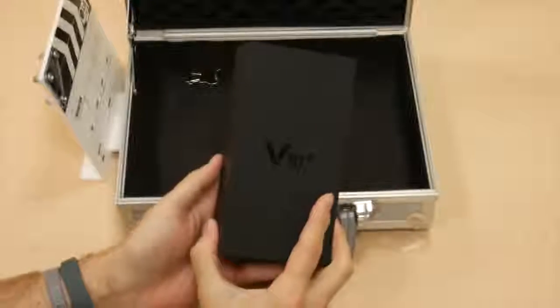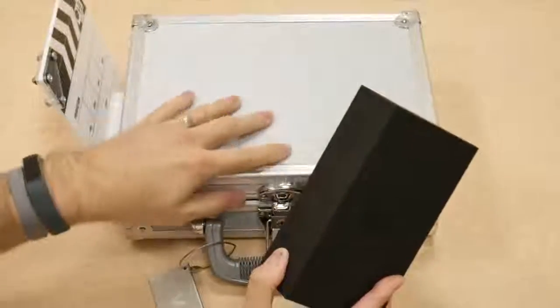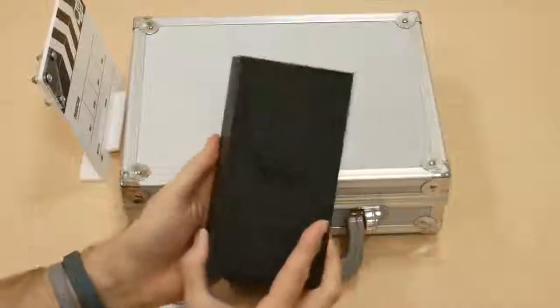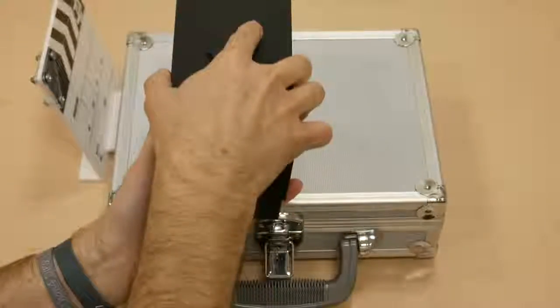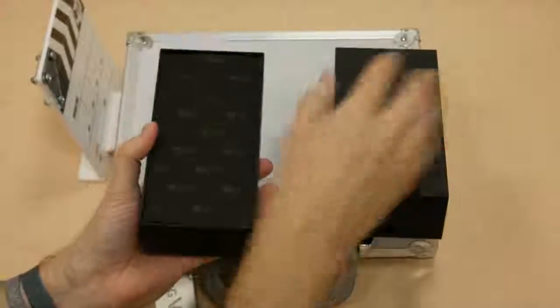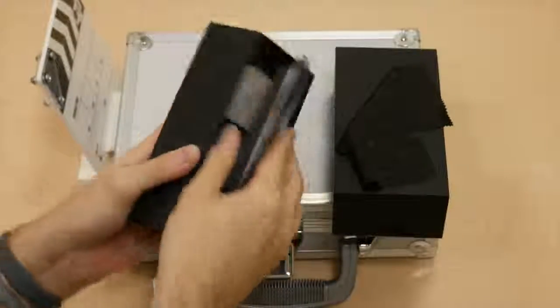Nice soft-touch box, which is always appreciated. Let's get the box open here. Got a nice little microfiber cleaning cloth there, and the device itself.